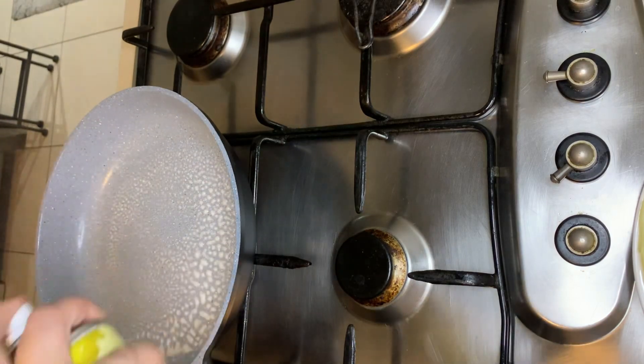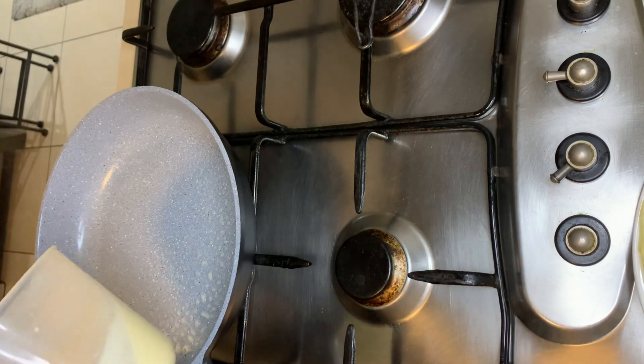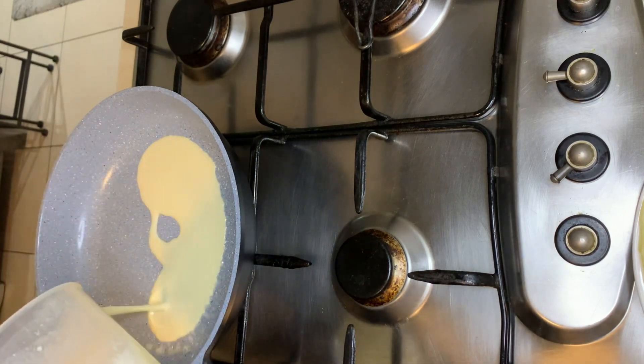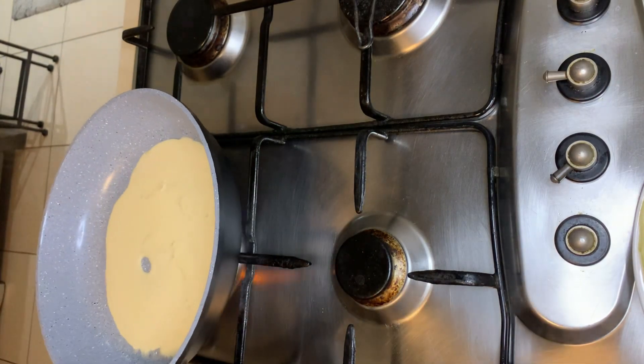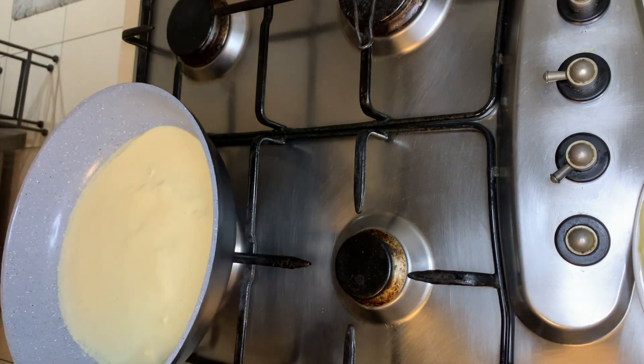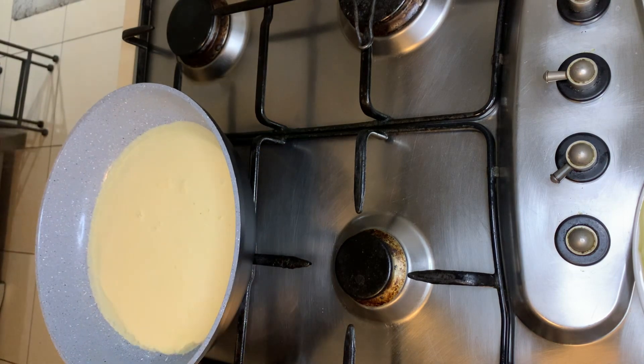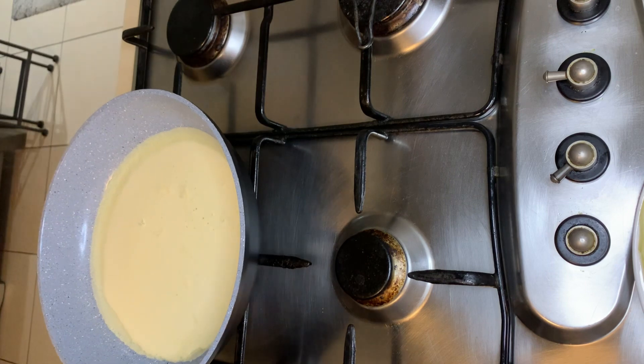Place a saucepan over low-medium heat and spray some oil spray. This will also help in the part where we stack the crepes and cut them up — it's important to have the oil there. Place an amount of crepe mixture in the saucepan and swirl it around until it covers the surface equally.